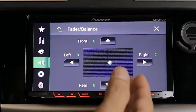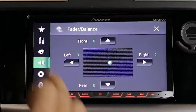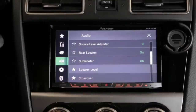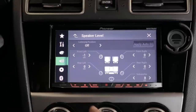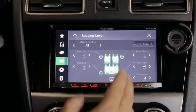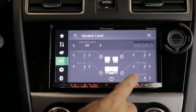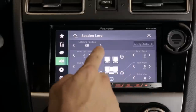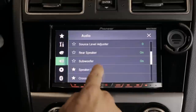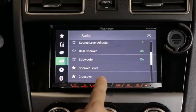Of course it has your basic fade and balance, which most stereos have, but it goes beyond that because it allows you to tweak your speakers individually. You can tell the car which listening position you prefer. I found that the best approach is leaving it off and tweaking it to your own liking — you can do each speaker individually and set the decibel level to your own particular preference.